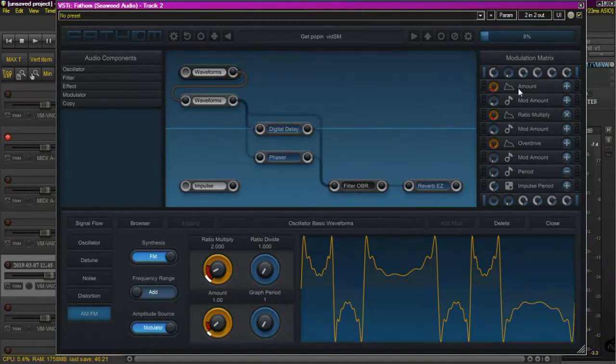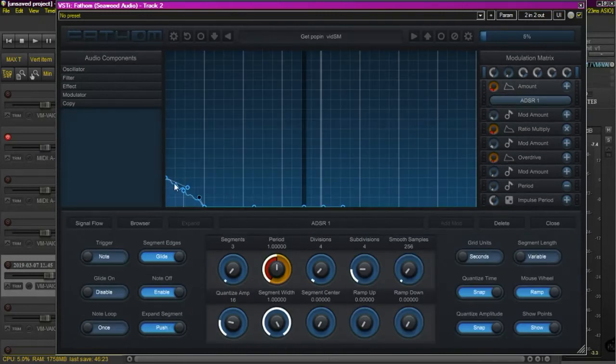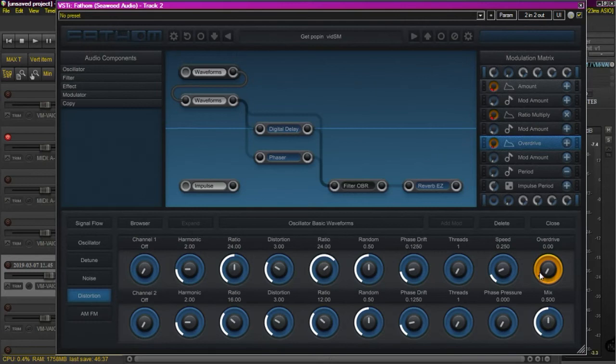I did that by applying this envelope with this crazy little squiggly line — it just has a squiggly line on its way from this value down to zero. I applied that to the FM amount, the FM ratio, and a little bit of the overdrive, just to kind of give it some brightness. But that was on that particular patch.